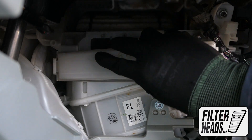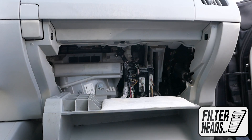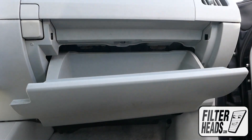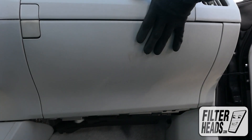Reinstall the filter housing door. Reinstall the glove box assembly. Partially close the glove box to re-engage the stoppers. Reinstall the dampener arm. Close the glove box.